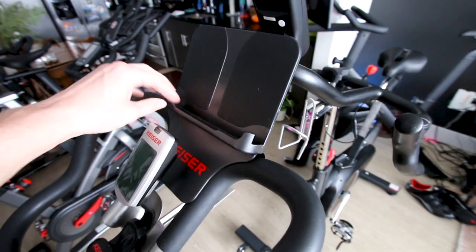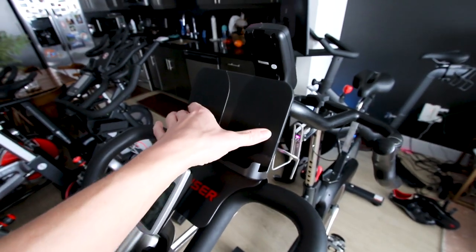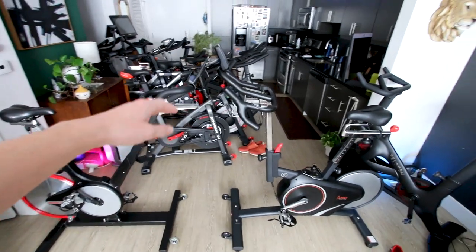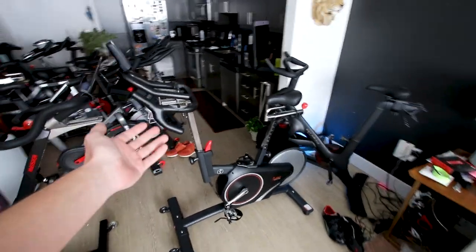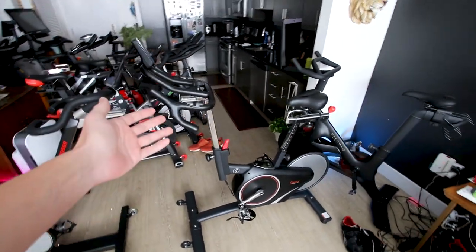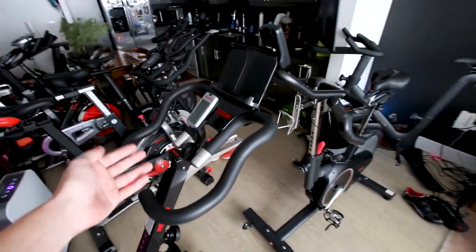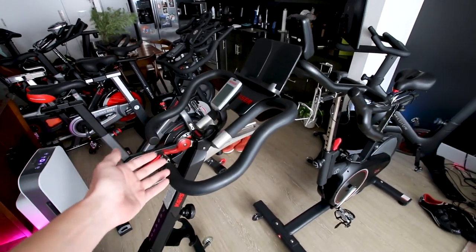If you're finding the information helpful please give me a thumbs up and leave any questions below. This bike also has a tablet holder right up here for your smartphone or tablet. The difference in what these displays give you is absolutely massive — the Sunny really only gives you cadence as the only truly important metric, whereas the Kaiser gives you cadence, resistance number, and power output.